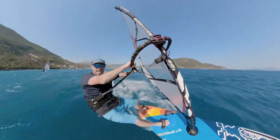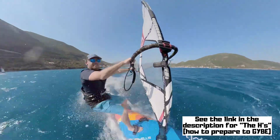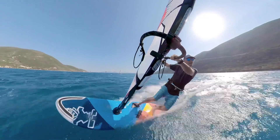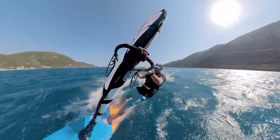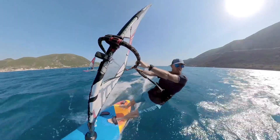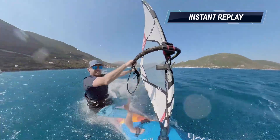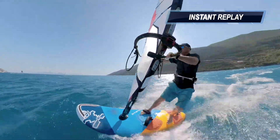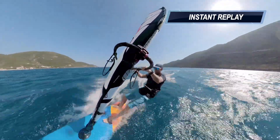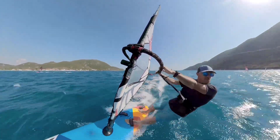We go through our H's — head, hand, harness, hips — bearing away to broad reach. I've sped up nicely. The board's flat. There's the duck jibe. So it's a duck on a broad reach on the entrance with a flattish board. Once you've made the duck and got the rig around to the new side, you carve hard on the new rail. You then change your feet very late. It's not all happening at the same time — which is a thing I quite like about the duck jibe, because it's very modular.